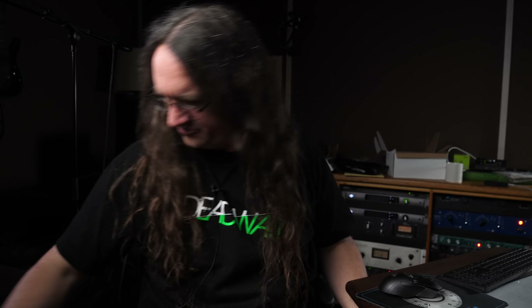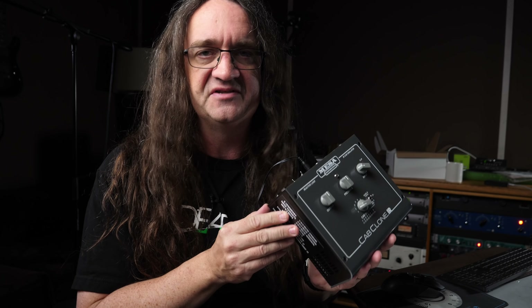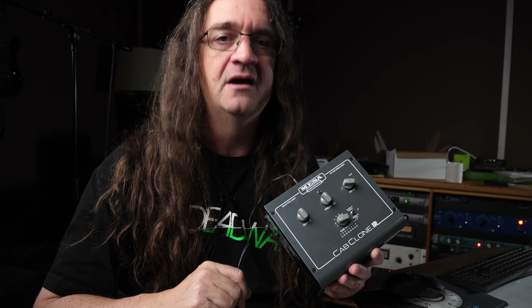Alright, so we got the Torpedo Captor in place, and it doesn't seem to be anywhere nearly as severe. If I lay hands on it, it's not changing the tone. This all leads me to believe that the Cab Clone IR may have a shielding problem. If that's the case, I'm going to run the clip of the whole band playing but leave the noise in place, and you guys tell me whether or not it's a deal breaker — I'll leave that up to you.